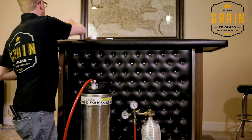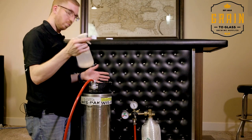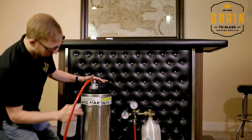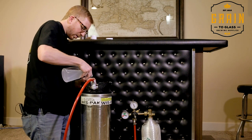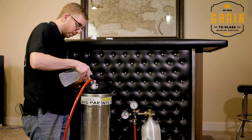Once that's hooked up, take your spray bottle with Star San — or soapy water — and spray around the disconnect and also on the keg lid. A lot of times the keg lid is where you'll get a leak and not expect it.